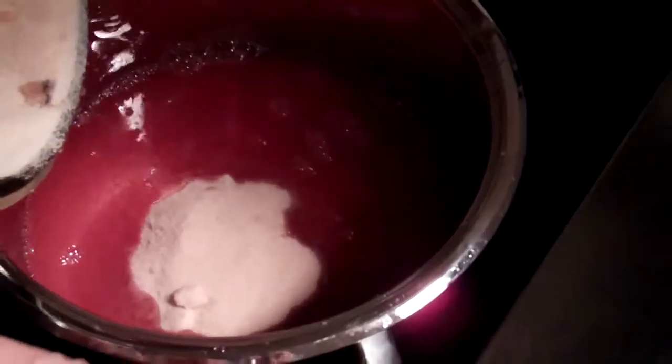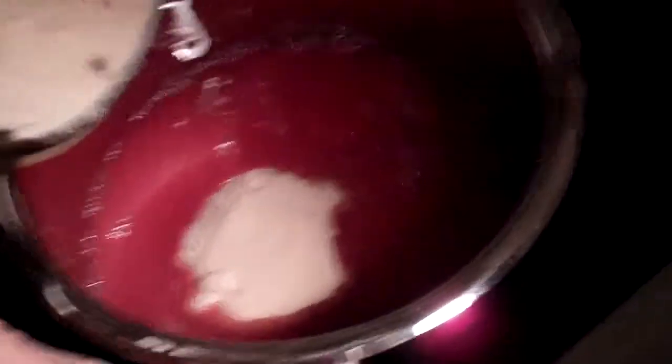We cooked down the quince, cranberry, and apple. We strained everything off through cheesecloth. Now we've got a vanilla bean in there and four cups of sugar — four cups of evaporated cane sugar. Organic, of course.